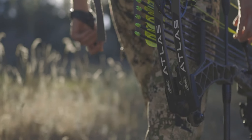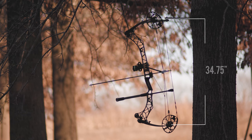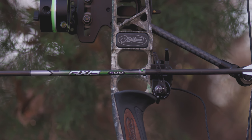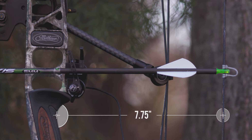Introducing the 2021 Matthews Atlas, the ultimate hunting platform for long draw archers. Coming in at 34¾ inches axle-to-axle, the Atlas is built around a long, stable riser and a forgiving 7¾ inch brace height, while accommodating draw lengths up to 34 inches.